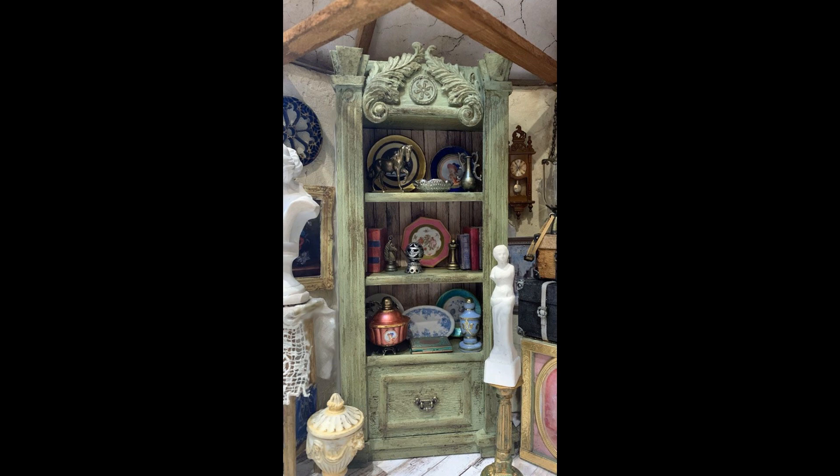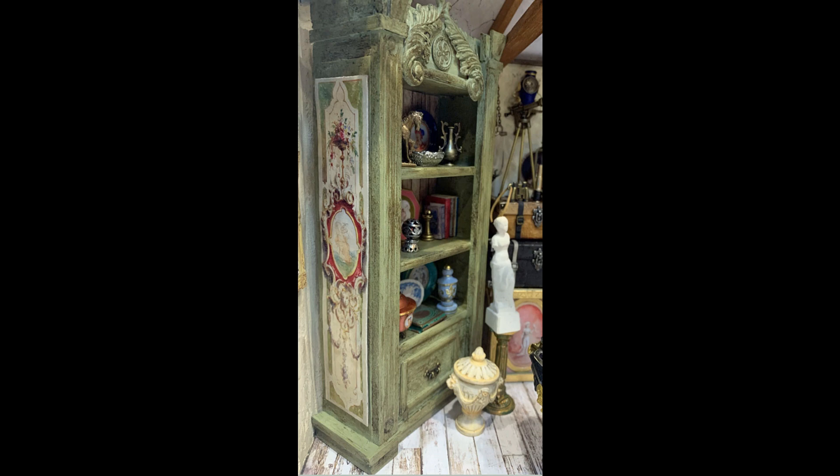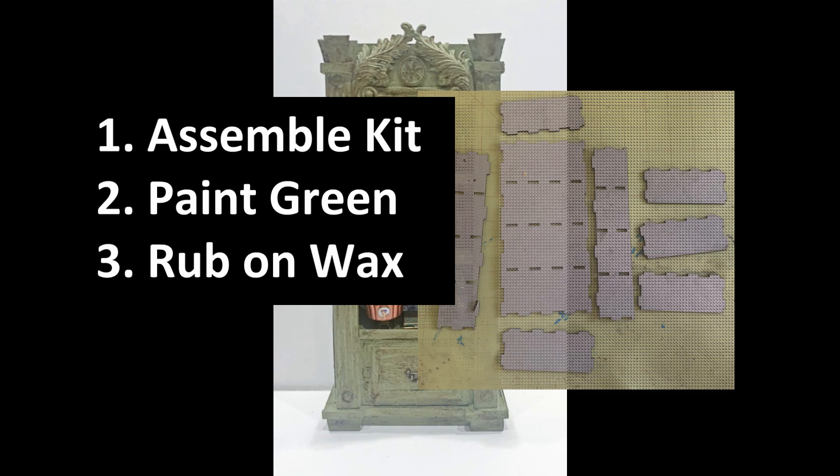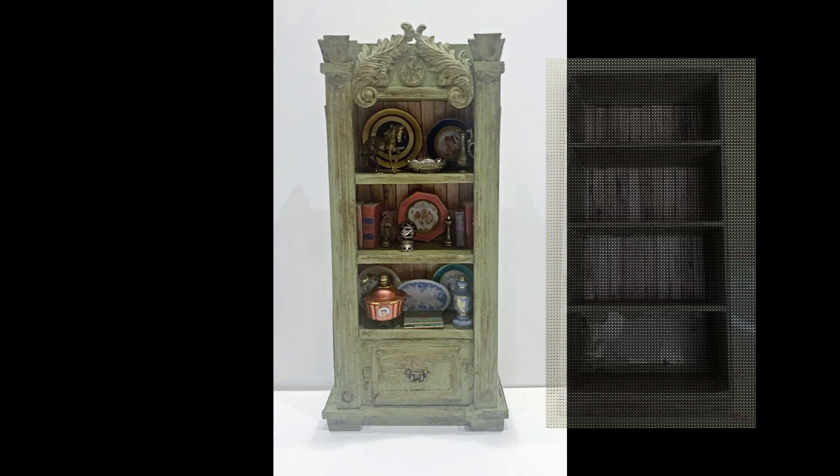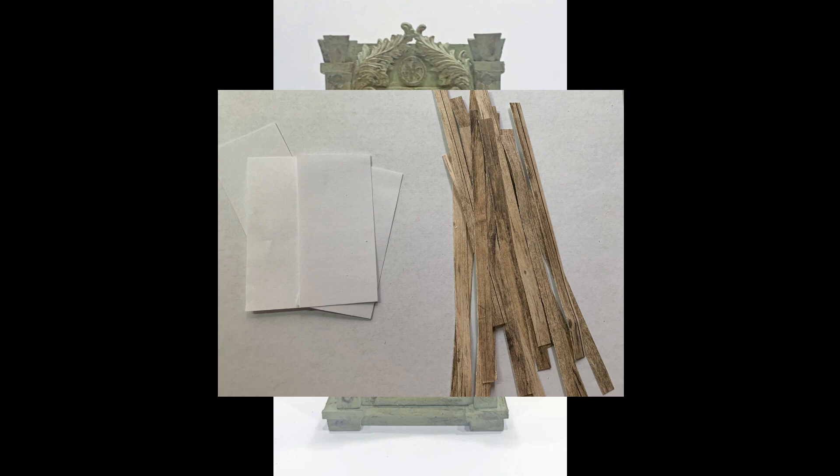The bookcase was probably the most complicated thing I worked on. Like the other pieces, I used a die-cut chipboard kit for the basic bookcase form, and then used balsawood and some chipboard to create all the detail you see on the outside. My strategy was to make more of a base on the bottom, more of a base on the top, and then give it some decorative panels on the sides. I started by assembling the kit, painted it green, and rubbed the dark wax on it just like I had done for the sideboard. Then I wanted to do wood paneling on the inside. To do that, I cut some paper that had a wood pattern on it into strips and applied those strips to pieces of blank paper cut to the exact size of the inside of the bookcase.